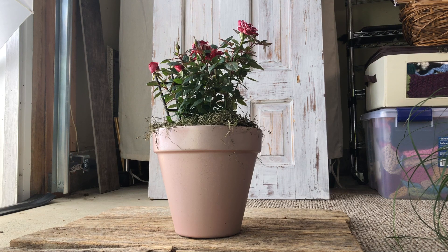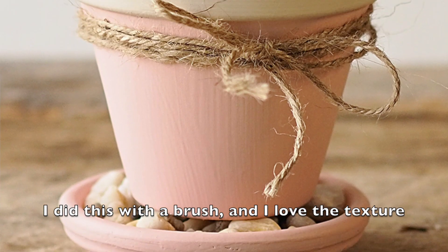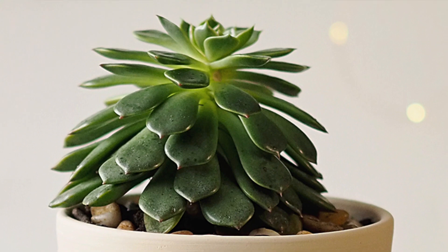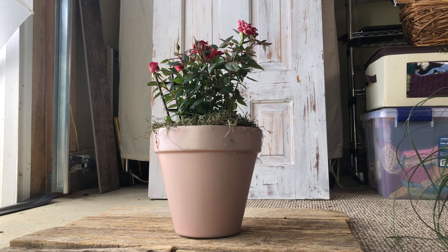It's a lot cheaper than buying a fancy ceramic pot if you don't have that in your budget. You can get paint that matches your particular decor or design aesthetic and make a bunch of stuff that goes the way you want it, which to me is the fun of DIY.